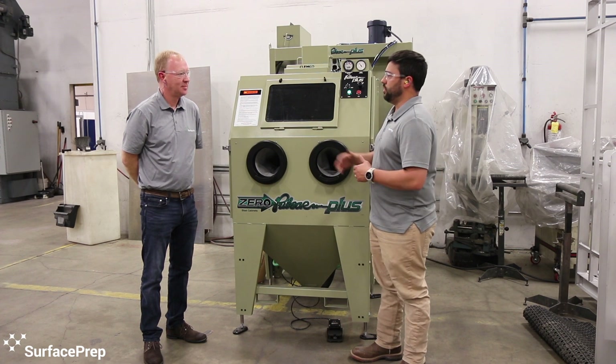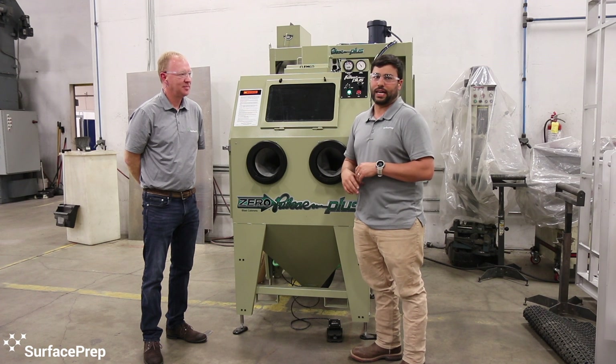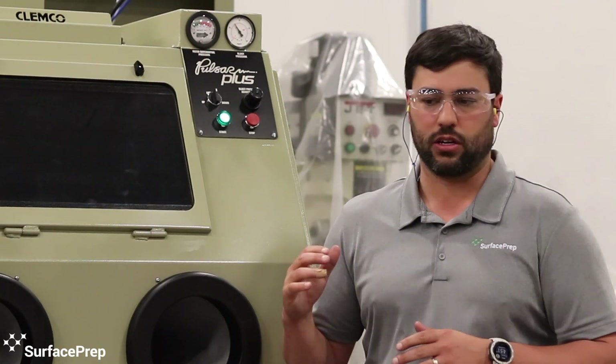The lighting obviously makes it easier for us to use. It's not a dark chamber anymore — it's a nice bright LED lit up. It allows us to blast parts with higher quality because we're not having to bring them out to see them and use a flashlight or something like that to inspect them. So that's a big part of what's made it easier.